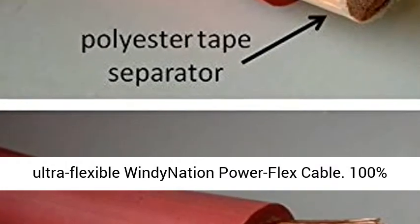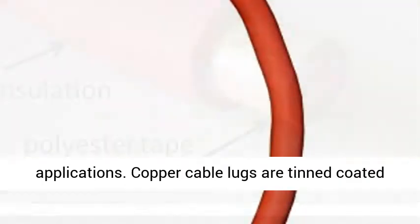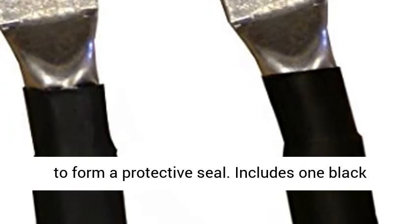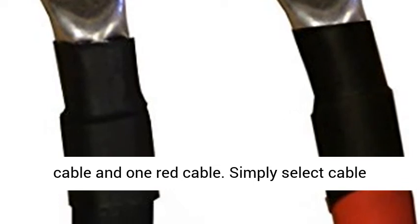Manufactured with ultra-flexible power flex cable — 100% fine-stranded pure copper for high amperage applications. Copper cable lugs are tin-coated with a closed-end design for corrosion protection. Polyolefin heat shrink tubing forms a protective seal. Includes one black cable and one red cable.